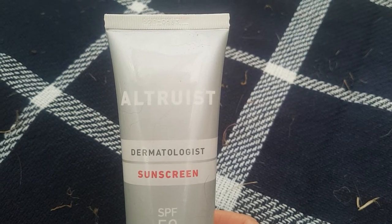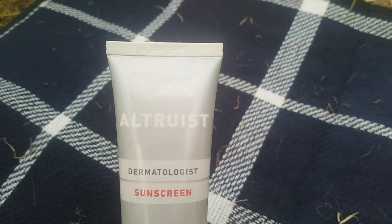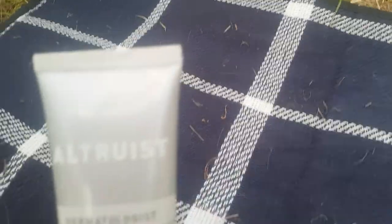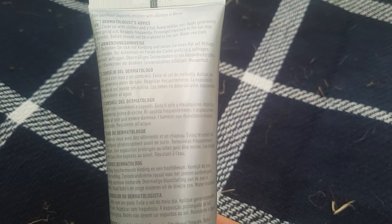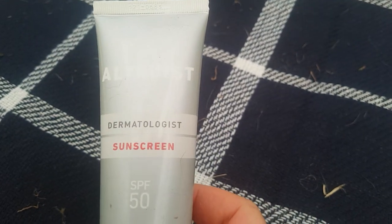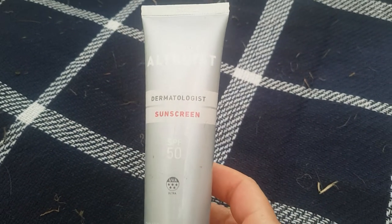After that, we reapply at a minimum every two hours, depending on how strong the sun is, the heat, and the time of day. Obviously use your own judgement as to how often you need to apply it. It's also water resistant, so it can be used at the beach or anything along those lines.